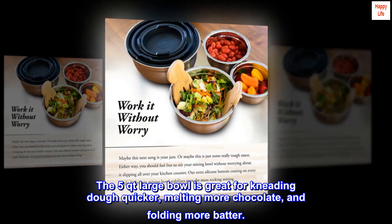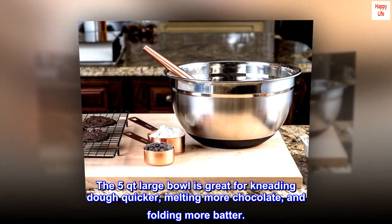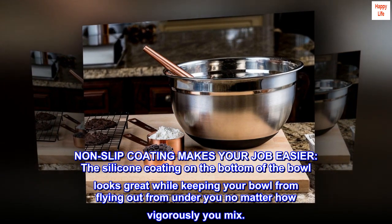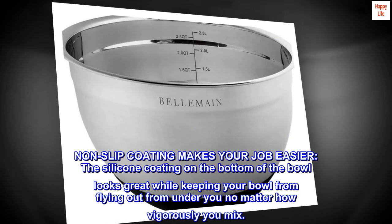The 5 quart large bowl is great for kneading dough quicker, melting more chocolate, and folding more batter. Non-slip coating makes your job easier — the silicone coating on the bottom of the bowl looks great while keeping your bowl from flying out from under you, no matter how vigorously you mix.